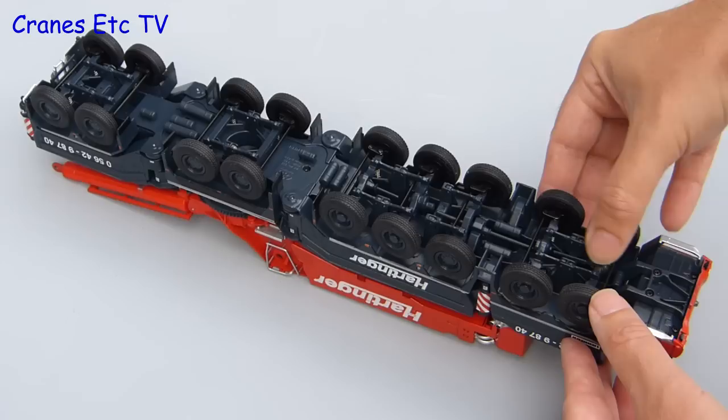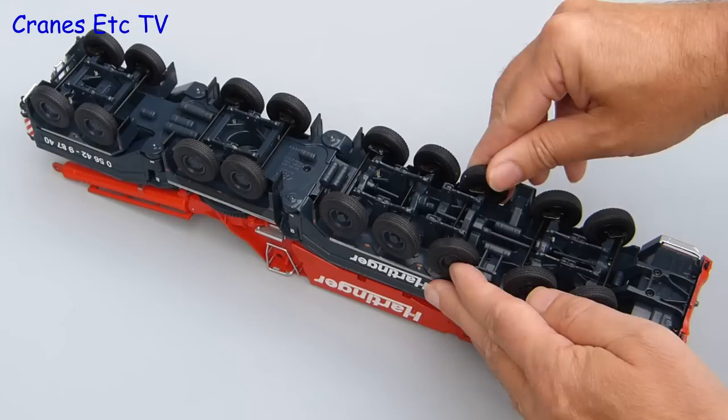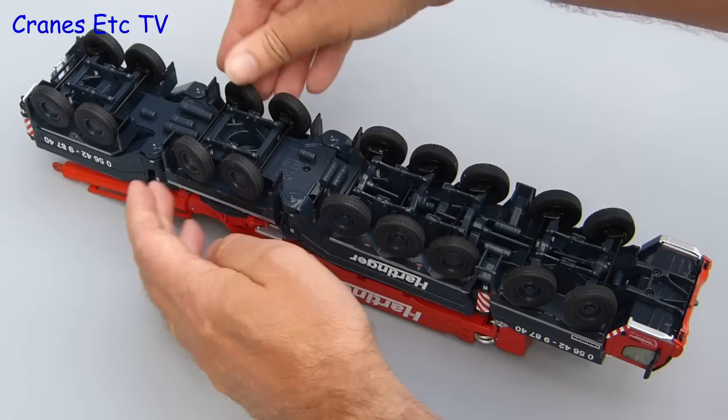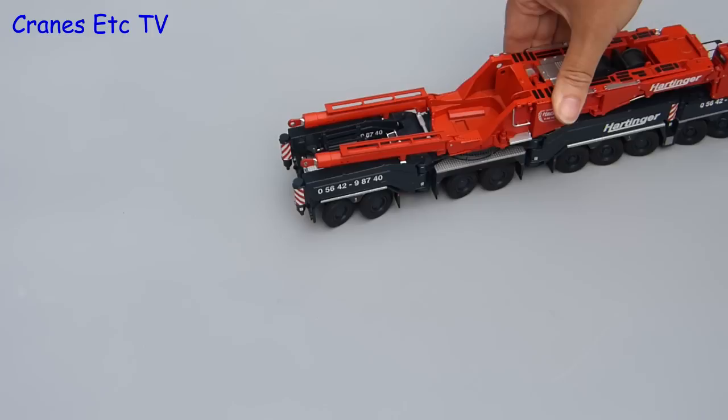As the Hartinger continues to be in a laid back mode we can see that each of the axles is independently sprung and each axle also independently steers. So that means you can emulate all of the steering modes of the real crane and that includes conventional steering or crab steering where all of the wheels point in the same direction. The axles are all stiff enough to hold the pose so if you set the steering and push the model it will steer in a nice curve. It would certainly scare the hell out of your neighbours if you left it parked outside your front door.